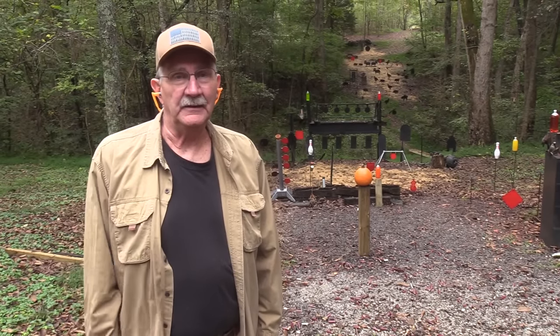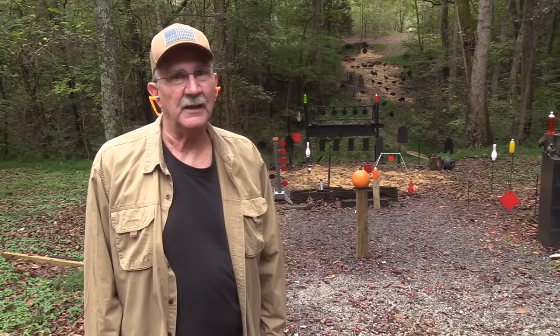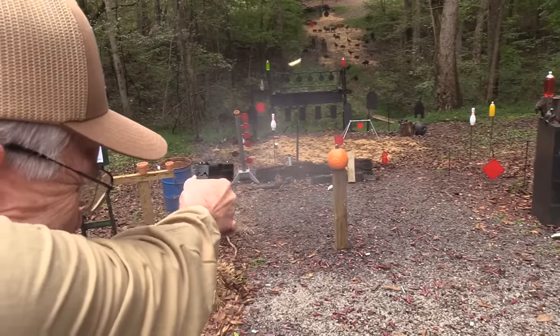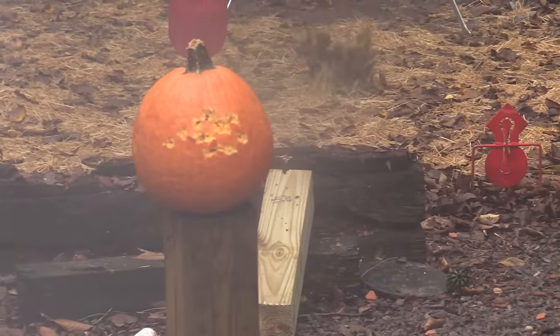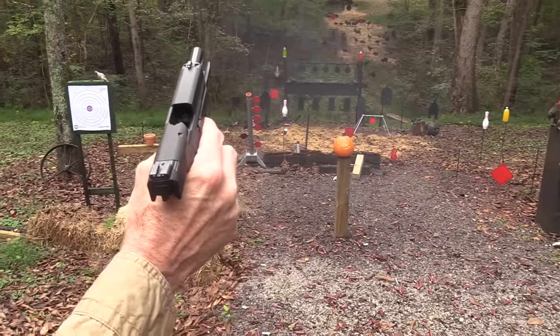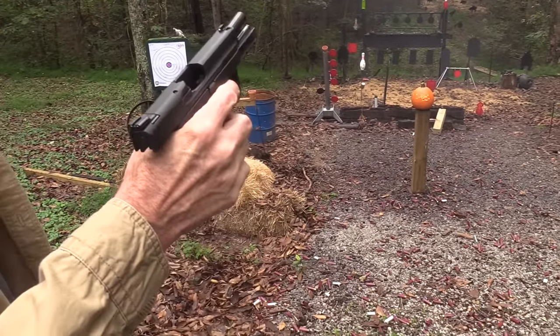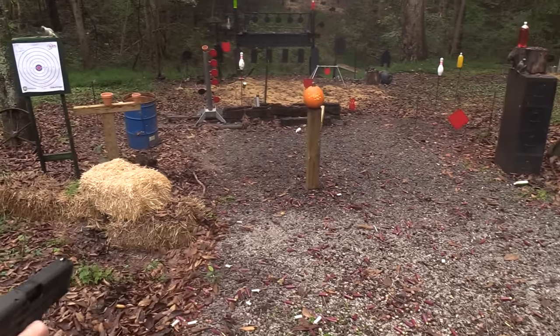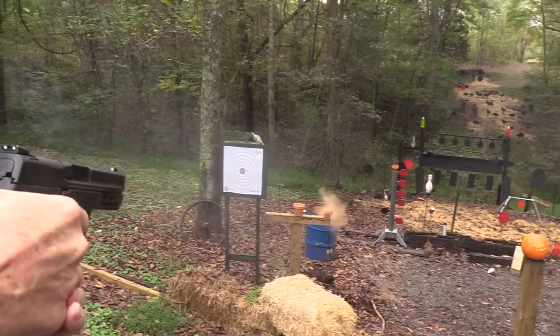Hickok45 here, and you know me, I hate pumpkins. A whole magazine worth of hate. Oh, I have another one though for this M&P 2.0 Compact. I do like to smoke some pumpkins.